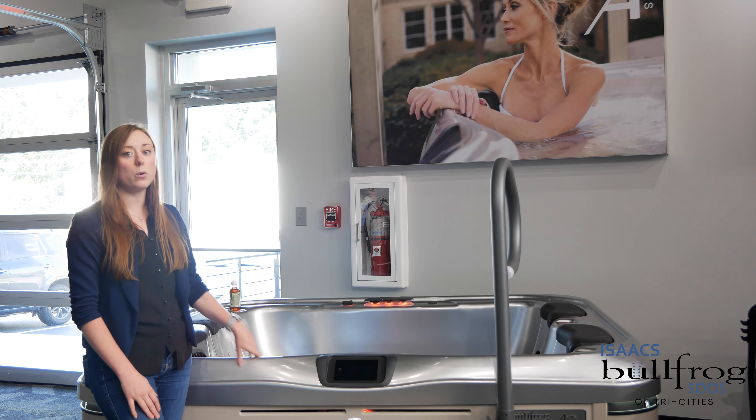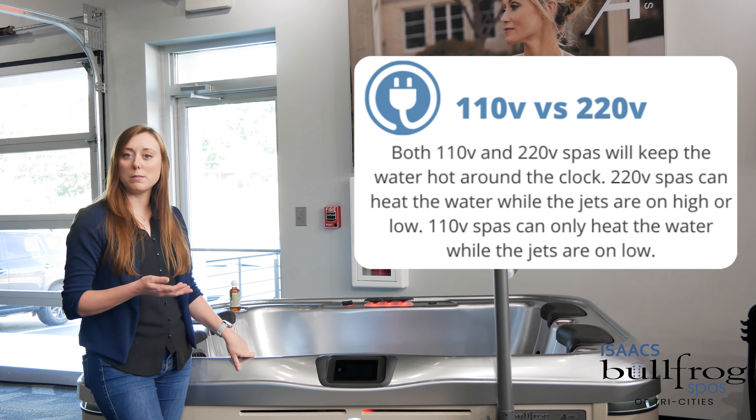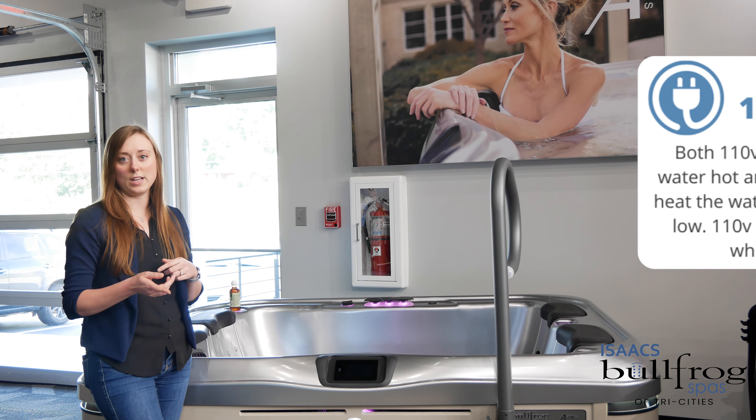This is a one-pump spa, so it can be ordered as a 110 plug-and-play or as a 220/50 amp service. The thing is, once you order it that way, it cannot be converted to the other way.